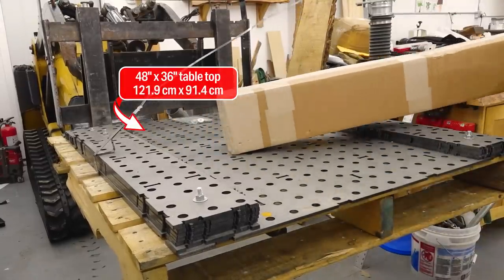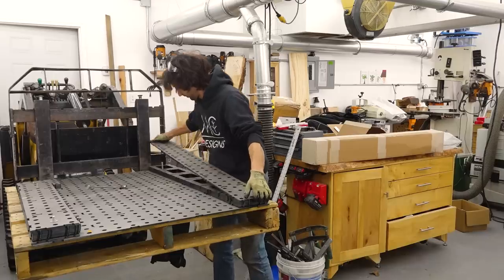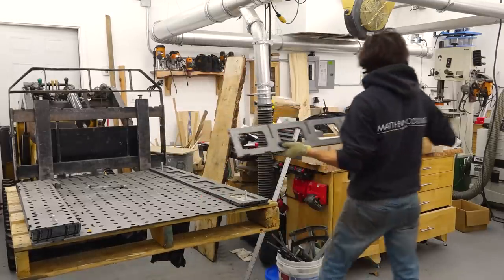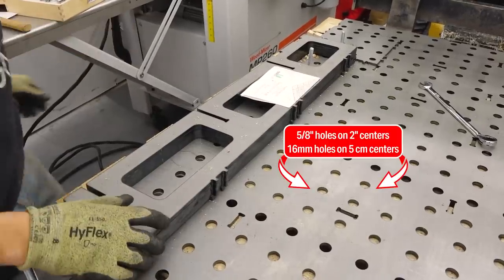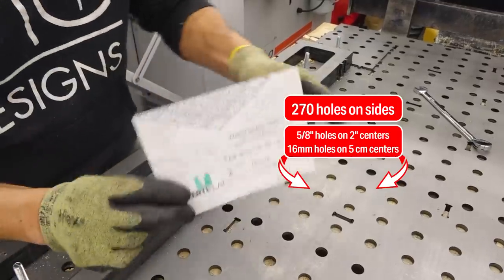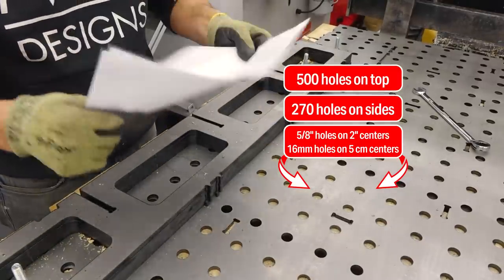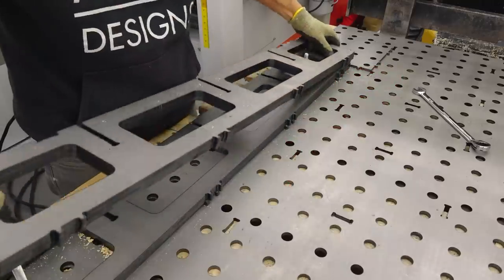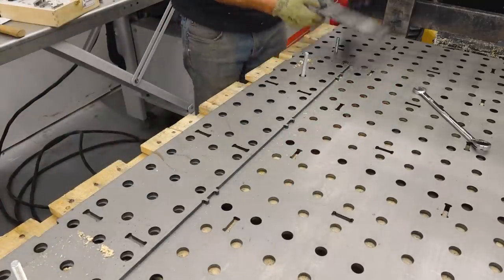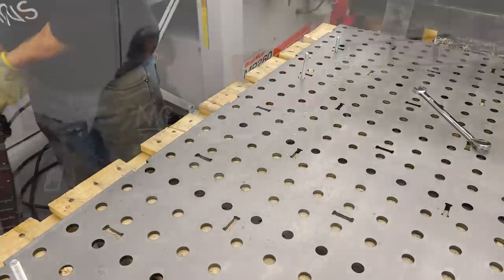The table I went with is the fab block, which is a thicker, beefier version of their welding table. The ribs are six inches thick so the tabletop thickness is six inches, giving it more rigidity. The whole spacing is two-inch holes and the holes extend off the side of the table too, so you can fixture and clamp things to the side as well as the top. Like a woodworker's Roubo workbench, the whole perimeter of the table is a clamping surface.